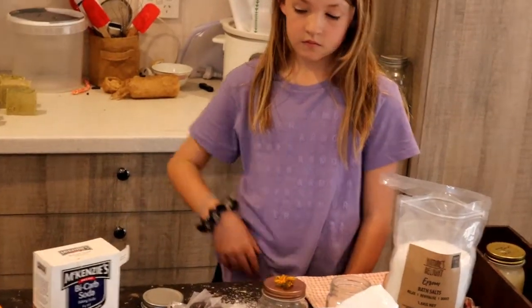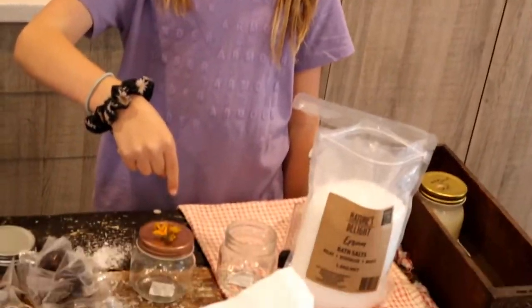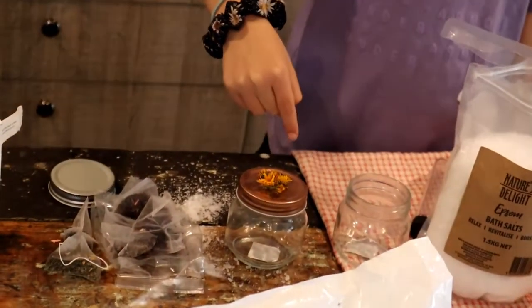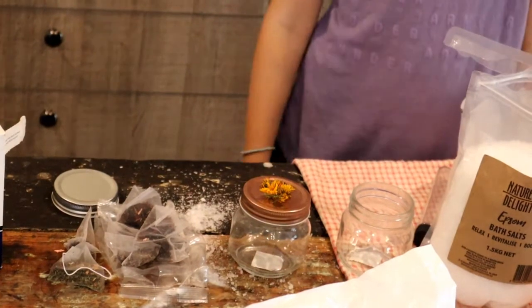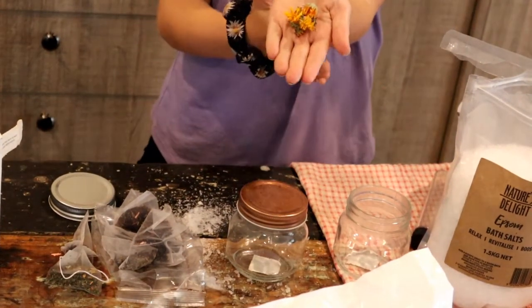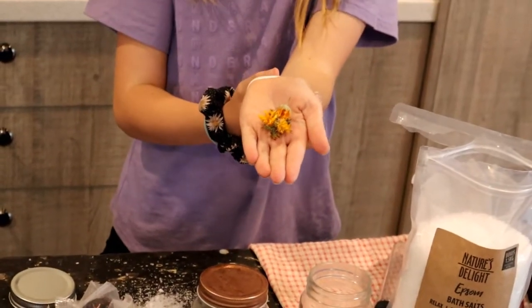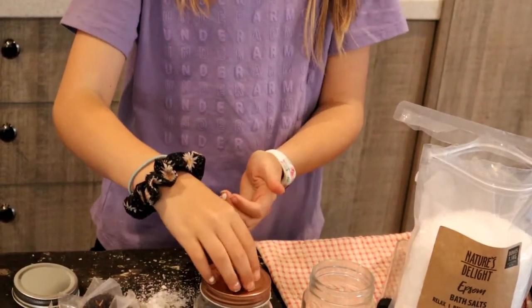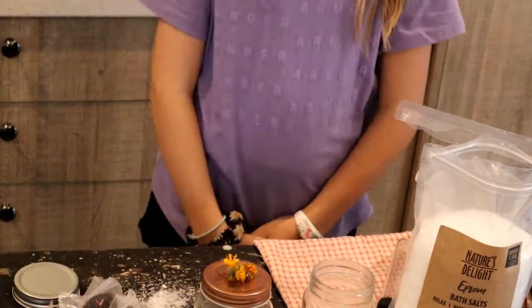Then next we've got the dandelion flowers. I literally pick these off a weed in the backyard. Every couple of days I'll have one and I'll just pick it up and pop it inside to dry. They're going in and they've got some beneficial properties as well.